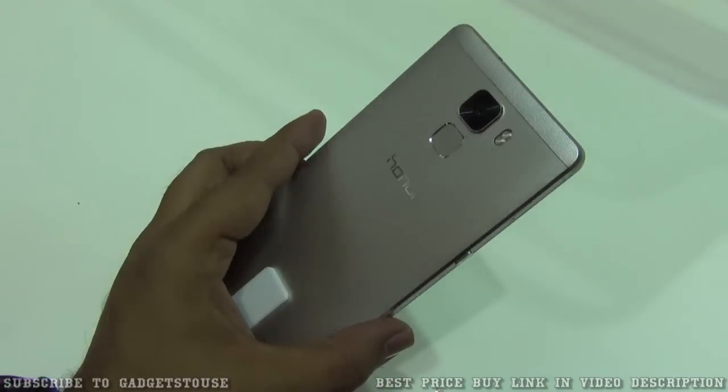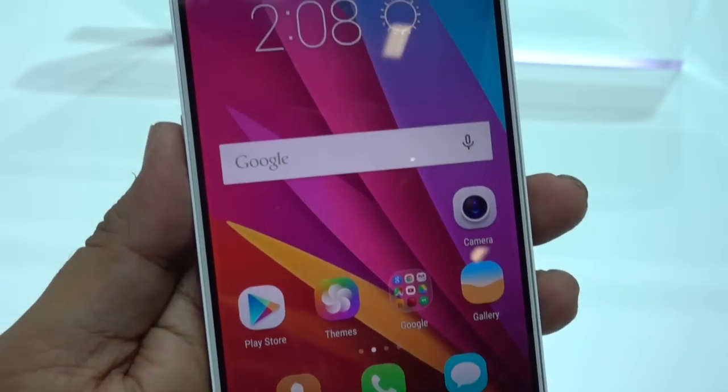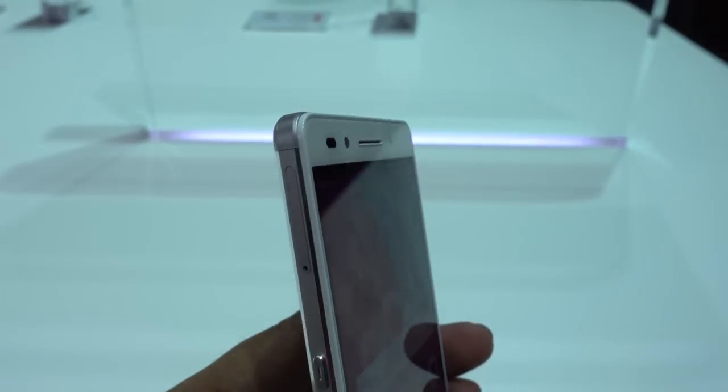Hey guys, this is Abhishek from Gadgetsuse.com and today we are here at the Huawei booth. We have a new phone with us which is called the Huawei Honor 7, coming to India for a price of approximately 20,000 rupees or slightly more.